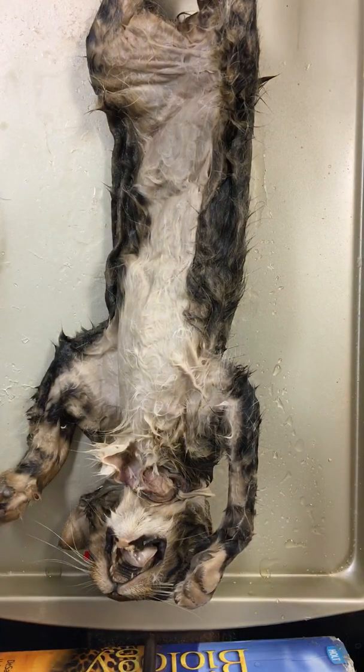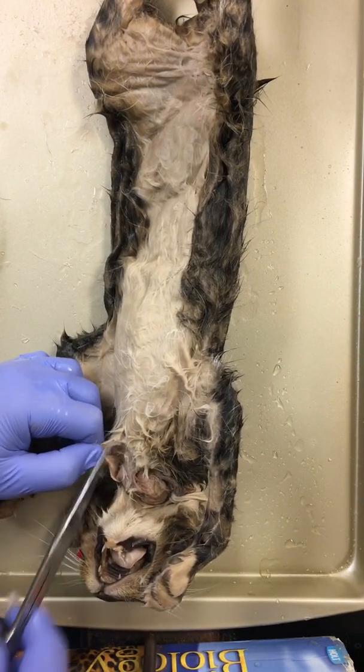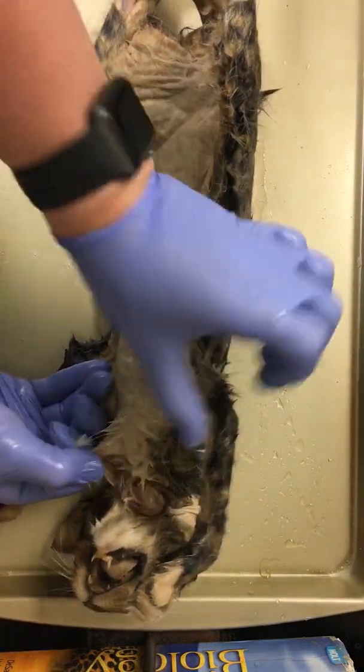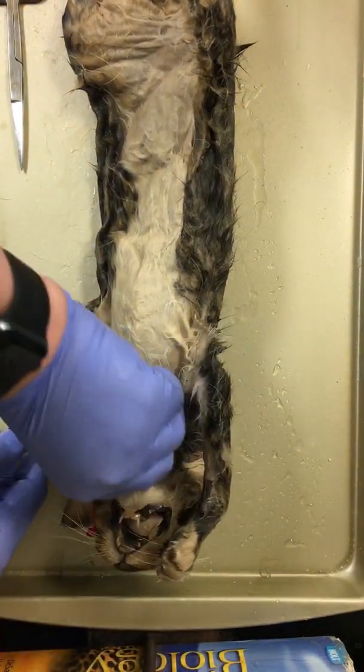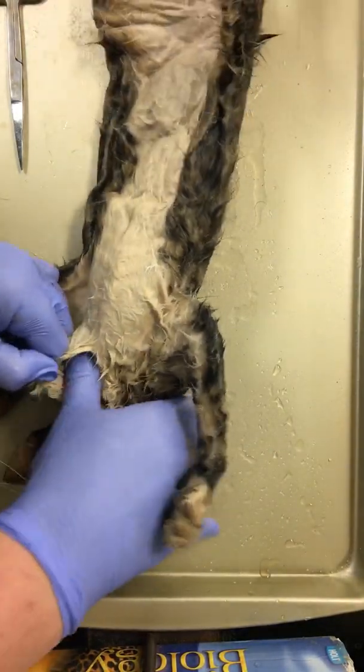We want to stay very superficial when we're cutting this because we don't want to get into our muscle layer. We're actually going to take our thumb — this is a blunt dissection — and we're pushing that layer, the connective tissue, away from the subcutaneous layer.